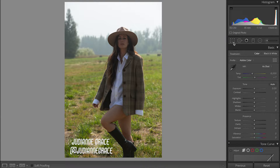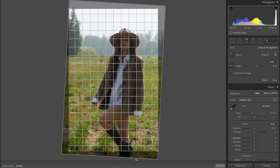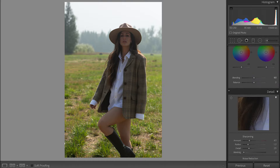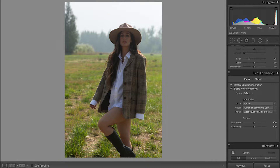The first thing I want to do is click on this button and we will crop and straighten our photo. We're gonna try to align the lines of the horizon with the lines of the squares. Then we're gonna scroll down all the way to Lens Correction and click on these two boxes, and Lightroom will fix your photo for you.